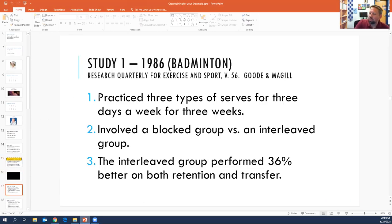Here's some of the research. One of the first studies was back in 1986 on badminton players. They had one group practicing in a block practice model and one group practicing in an interleaved model. The interleaved group performed 36% better on both retention and transfer. The really interesting thing is that in the practicing they only practiced serving from the right side of the badminton court, and for the interleavers they actually improved their serves from the left side of the court even though they had never practiced it — because that interleaving locked things in so strongly. Whereas the block practicers did not have that transfer from the right side to the left side.